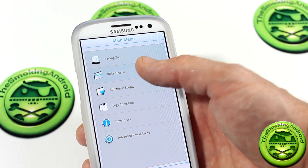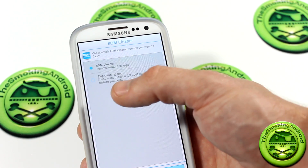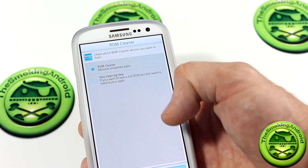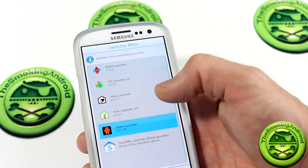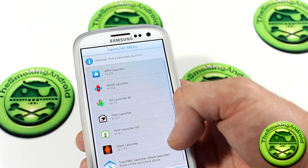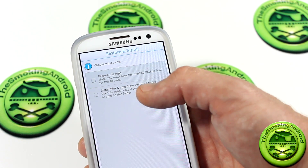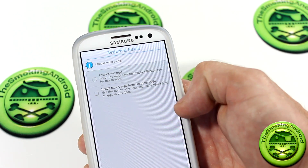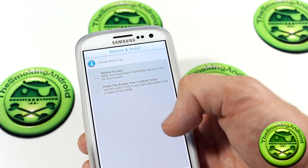We'll click back and jump into ROM Cleaner here. Now, keeping in mind that bloatware we saw previously. There's also 'skip cleaning setup' — if you want to test a full ROM but still want to restore your apps, you would choose that particular option. We'll click next. This is where you get to choose a launcher to replace the TouchWiz launcher. If I didn't want TouchWiz when I got back, I would just select one of these — let's say for instance I wanted Holo Launcher. There's also 'restore my apps' — note you must have first flashed the backup tool for this to work. And 'install files and apps from first boot folder' — use this option only if you manually added files or apps to that folder. I haven't done that, so I won't be selecting that.